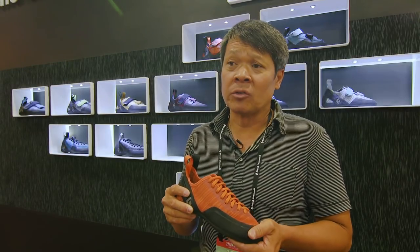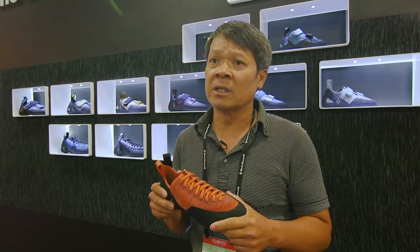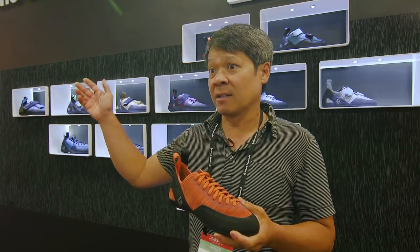My name is Linh Nguyen. I'm the climbing shoe developer designer here at Black Diamond Equipment. We felt that it was really important for us to have a small collection that covers from the very beginning climber to the most advanced climbers.